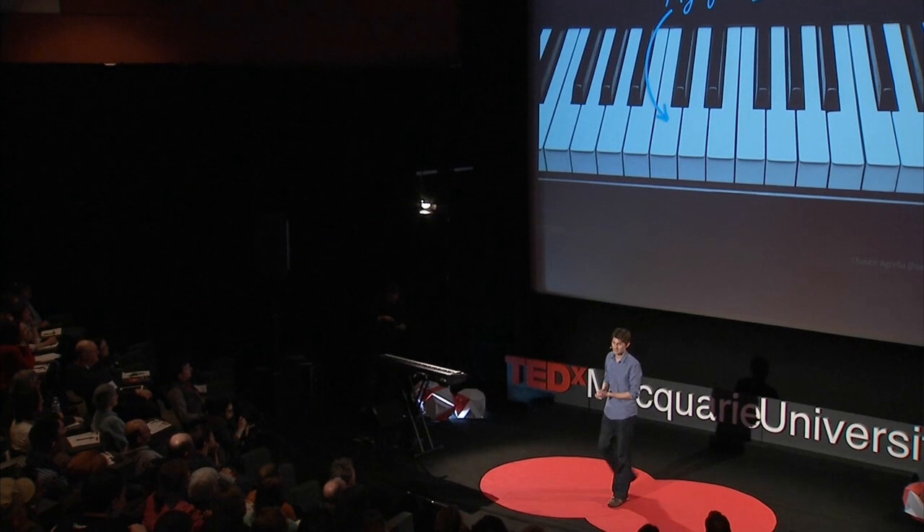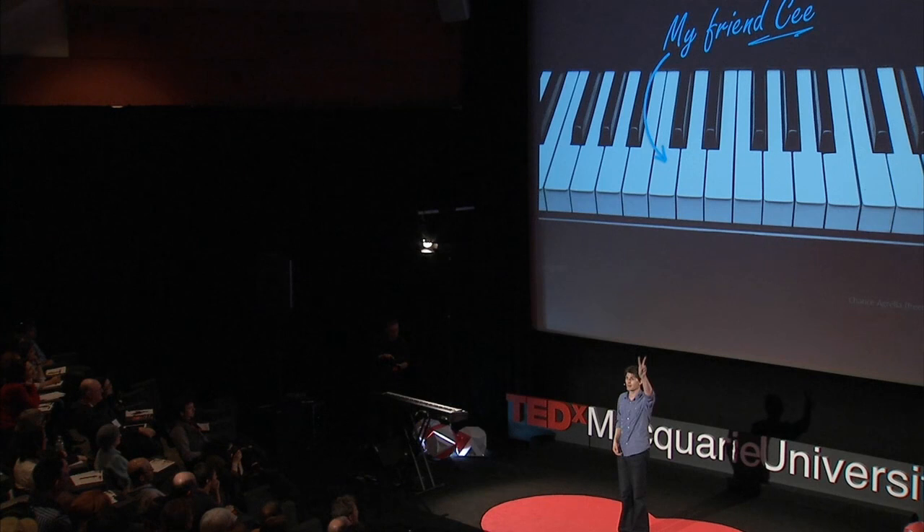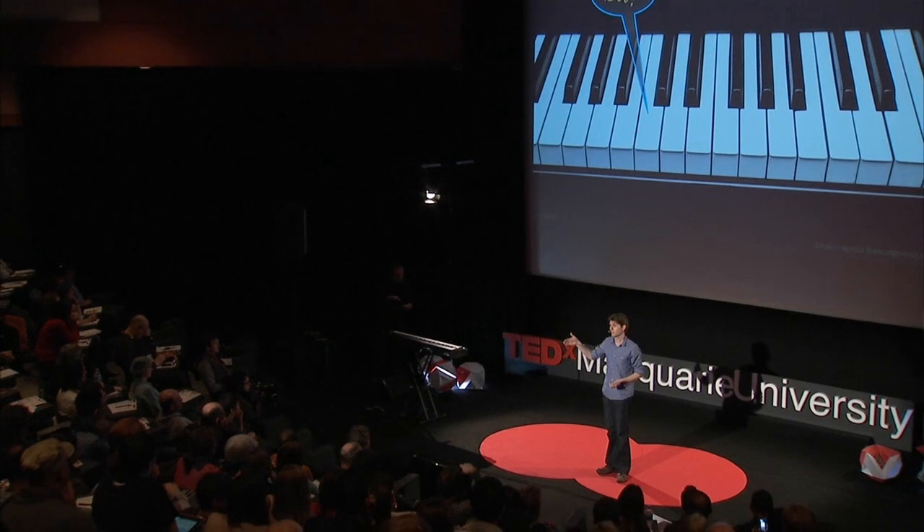Now, it's time to introduce the first of my friends. She's very important to me and she's about to become very important to you. Her name is C. The first thing you need to know about C is how to find her. She's easy to find. You look for two black keys, you go to the left, and there's C. We know the keyboard is a repeating pattern of 12 keys, so it doesn't matter which two black keys you find — as long as you go to the left, you will always find C.